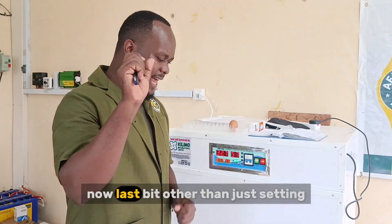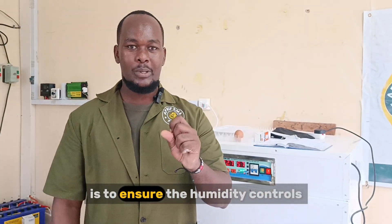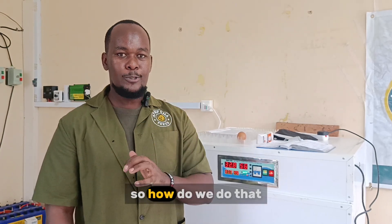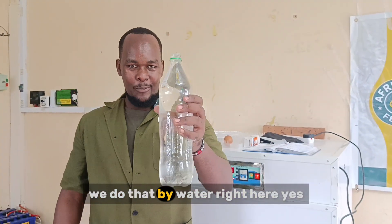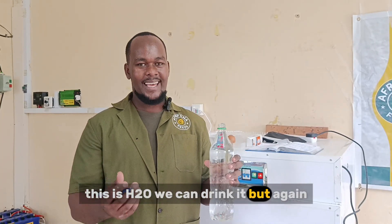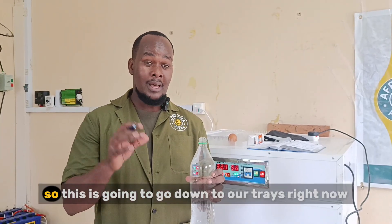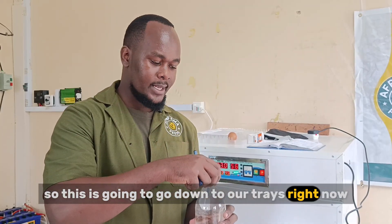Now, last bit — other than just setting the temperatures, we need to ensure the humidity controls are also managed. How do we do that? We do that with water right here. Yes, this is H2O — we can drink it, but it's also a very unique way to control the humidity. This is going to go down to our trays right now.